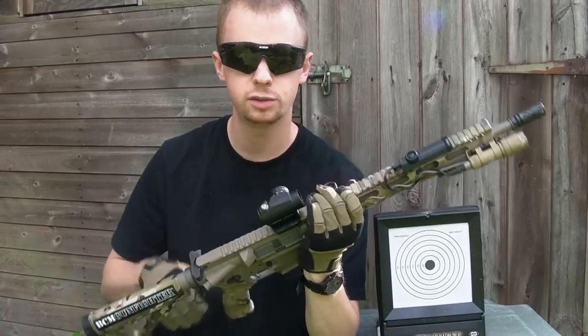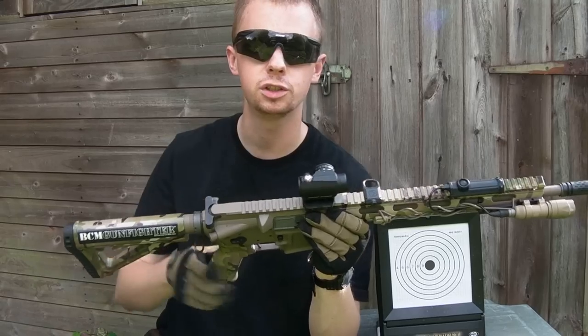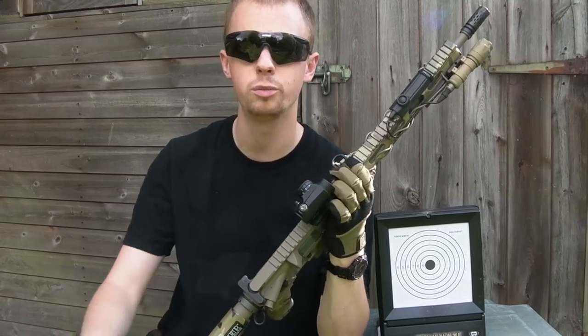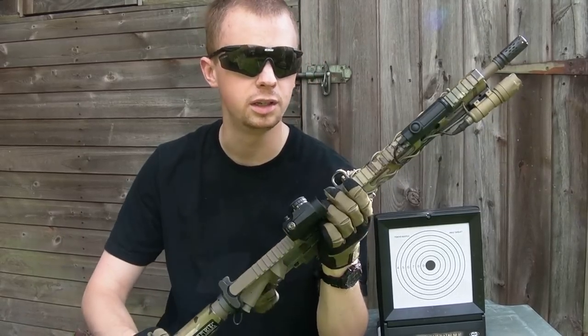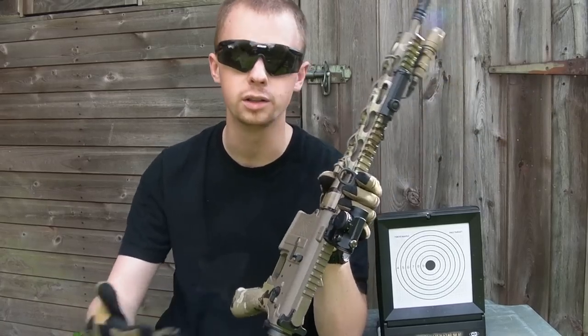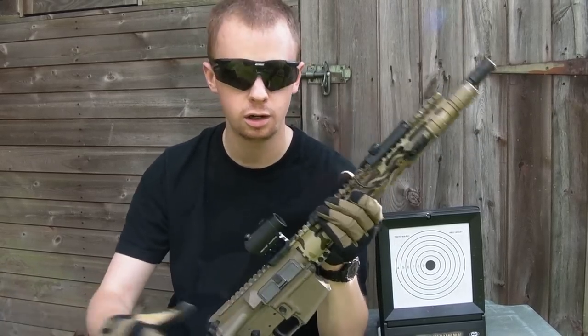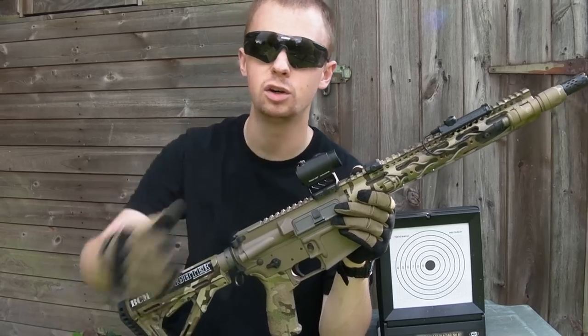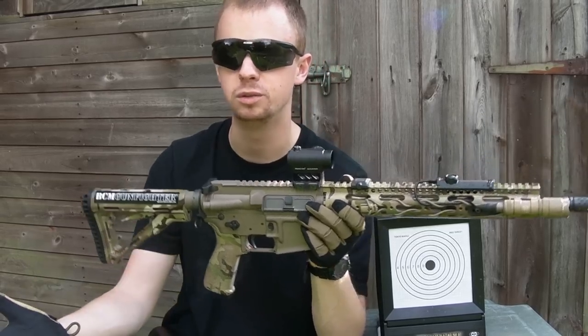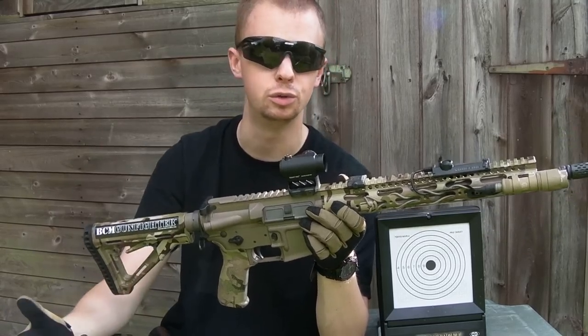Most optics will have some sort of turrets and screw-on covers on those turrets for adjusting your zero. In this case this is a Primary Arms copy of the Aimpoint T1. It's got two turrets which require a screwdriver to adjust. Much like the little caps on your car's tyre valves, you always want to look after them — same thing here. Take them off and leave them indoors; you don't want to lose them.